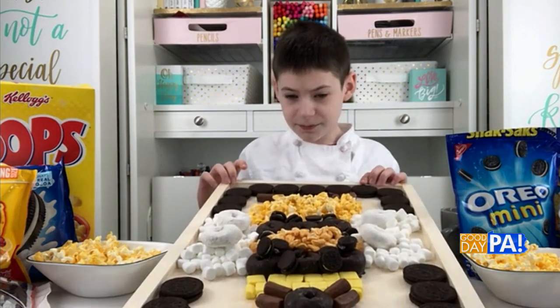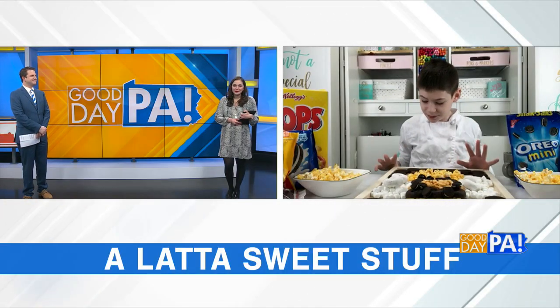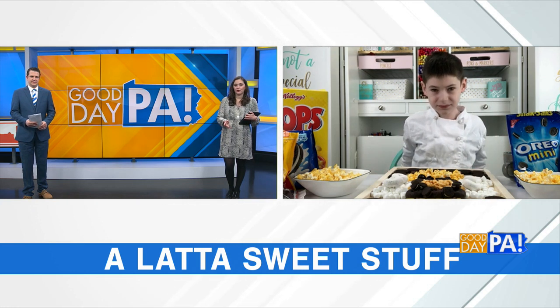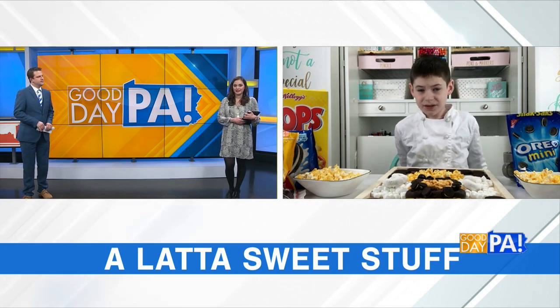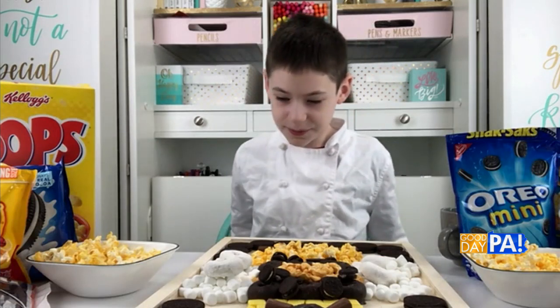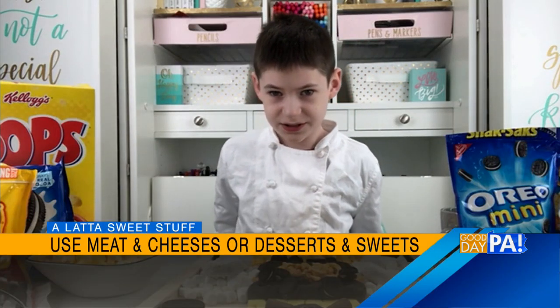And there you go — Mr. Bee! This is going to make a lot of sweet tooths happy, but you can do this with any kind of food — meats, cheeses, other sweets. You can make any design. I'm just showing you how to make a bee, but you can make anything. And it's a great activity for kids who are bored at home.